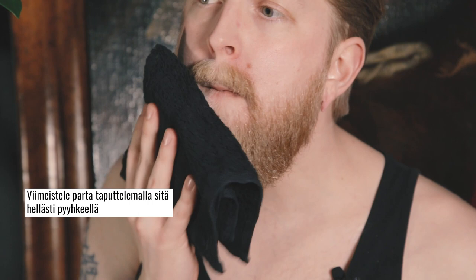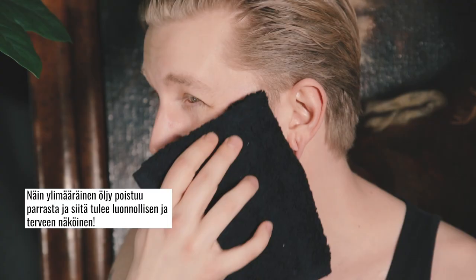Finish off by patting the beard gently with a towel to remove any excess oil and to give it a natural and healthy look. And now it's ready and it looks sexy.